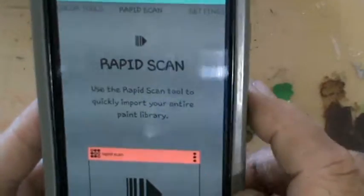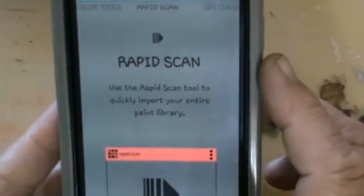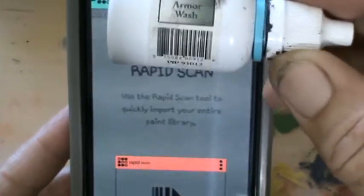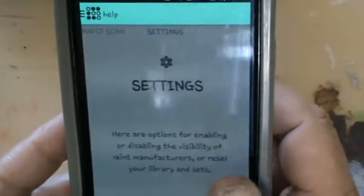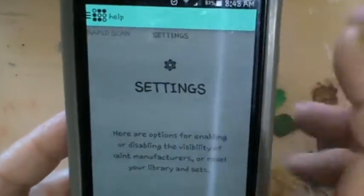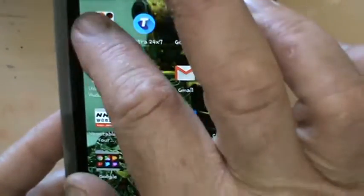Rapid scan is the bit that doesn't work very well — it's kind of crap. It's like a barcode scanner where you grab your paint and scan the barcode. They've got all the barcodes, except it takes about 17 minutes per paint because the thing doesn't want to scan, and there are a few different settings to fiddle with.